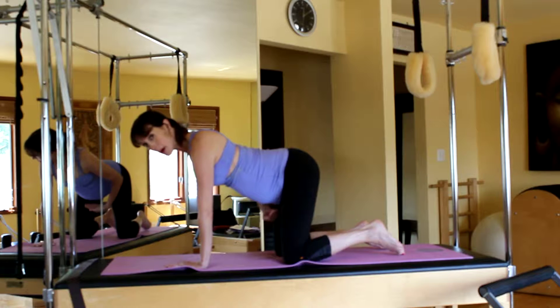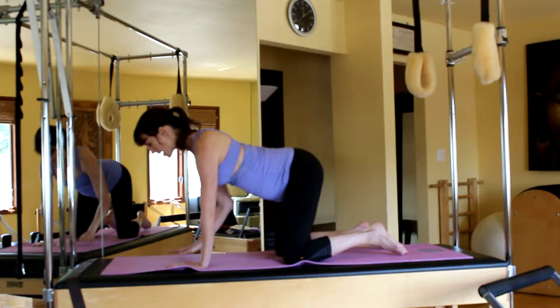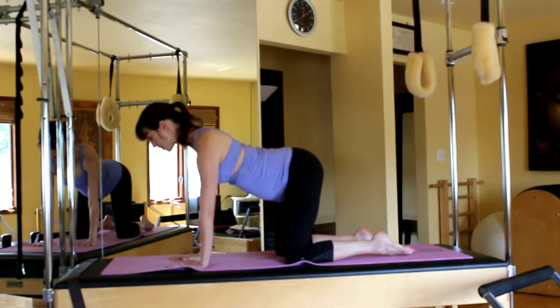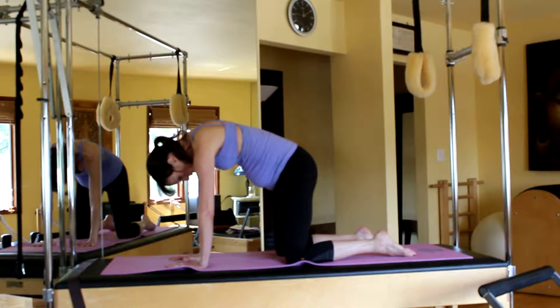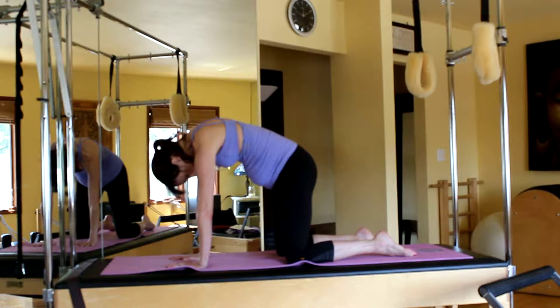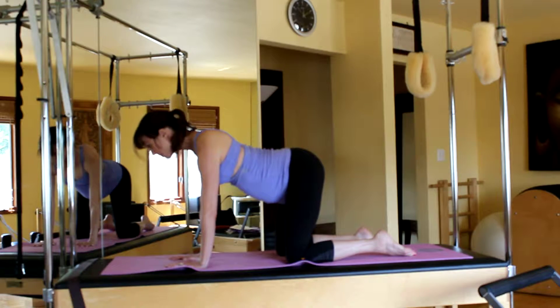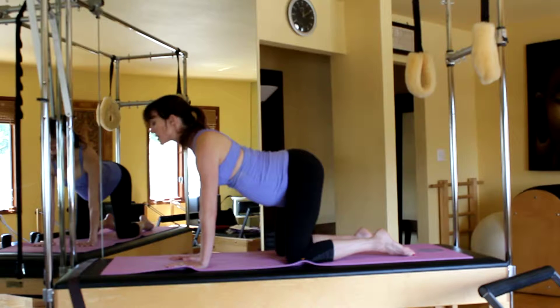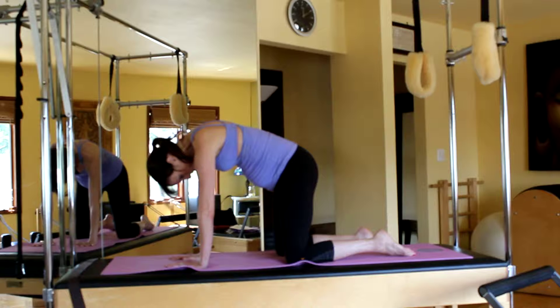Take the abdominals without changing the bones — exhale and think of lifting up like there's a little sling right here. Inhale through the nose, your neck is long, exhale contract into that cat stretch. Hold, push up a little bit more, get that nice stretch. Inhale, open the chest again. This also helps to stretch your perineal, which is good as you get closer to giving birth.